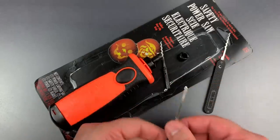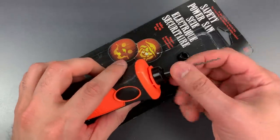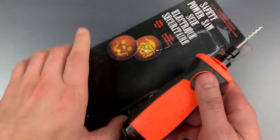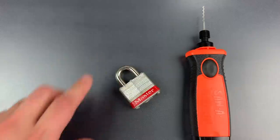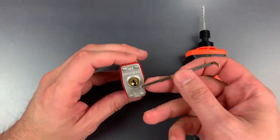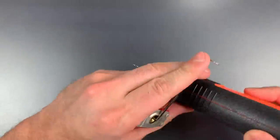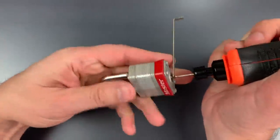So let me put this into the pick gun and give it a try. I think we're ready to go, and what better lock to start with than a Master Lock number three. Let's get a tension wrench in there. And that was pretty quick.